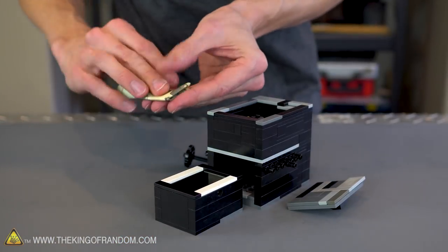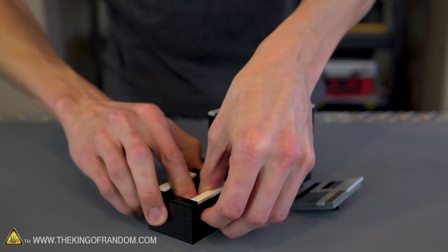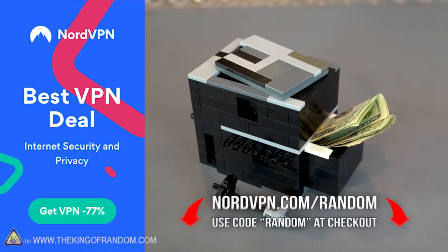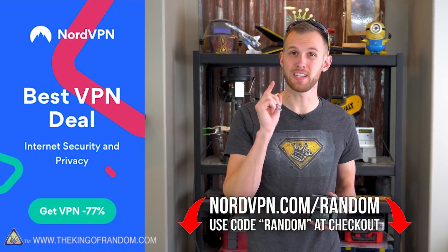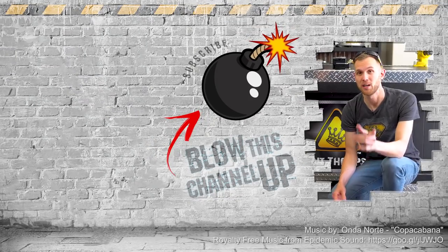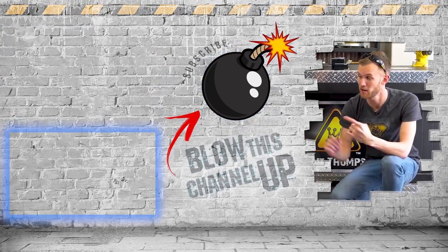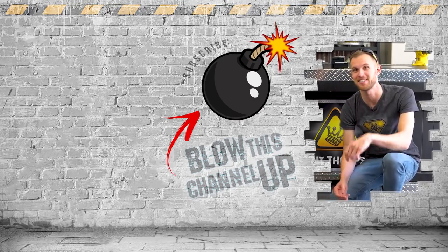And remember, you don't have to follow this exact design — this is showing you the kind of things you can do to make a cool little multi-stage puzzle out of some Legos. Thanks again to NordVPN, the sponsor for today's video. Go to nordvpn.com/random or click the link in the description below to get 77% off of a three-year plan. Guys, thanks for watching. If you aren't a subscriber yet, just hit the button to get in the club. If you missed our last video or want to check it out again, just click up here at the top. Click down there if you want to see what the internet thinks you should be watching next. That's it for now — have fun, be safe, and see you tomorrow.